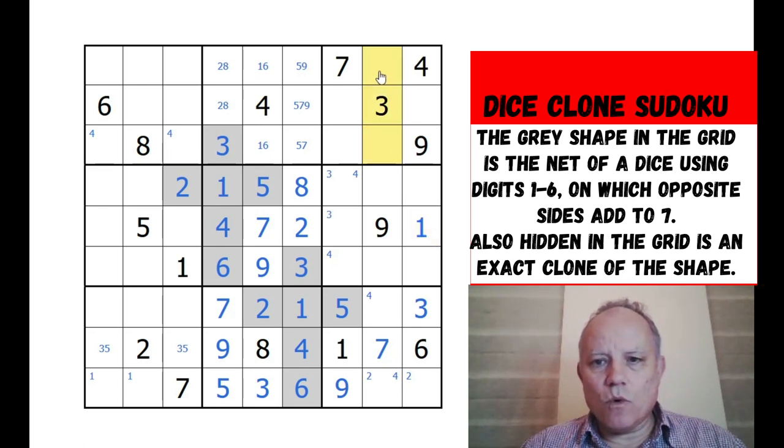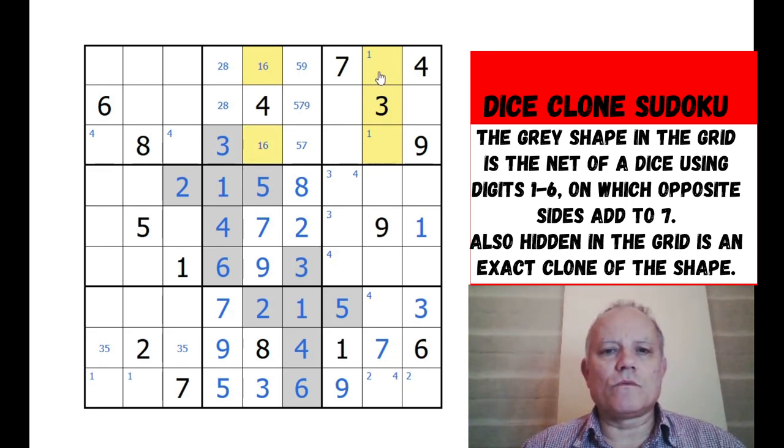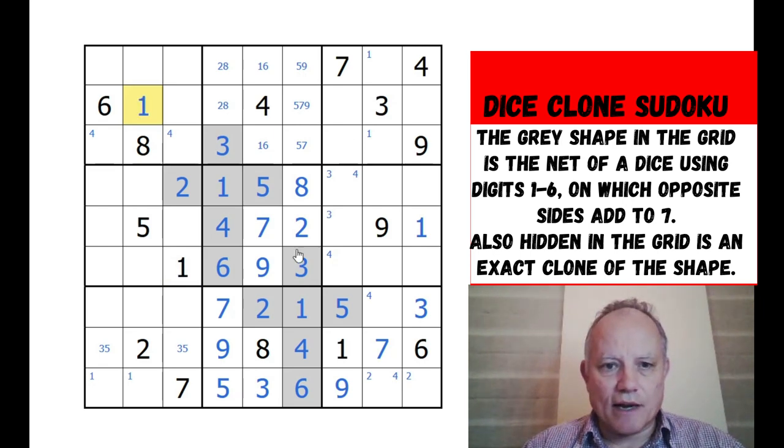Then one in one of those - and cells with one have to be in rows one and three, so one of those two has to be a one. We can see a one there, so we can actually place that one. That's quite neat - that means we can place that one and get rid of the one out of that pencil mark.